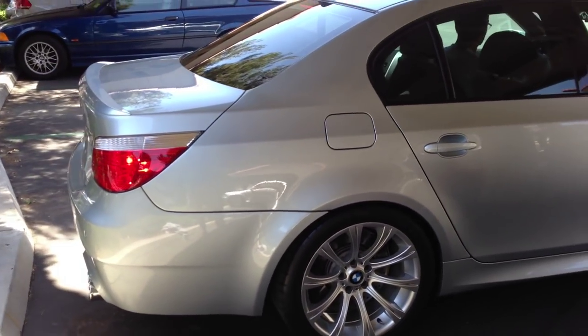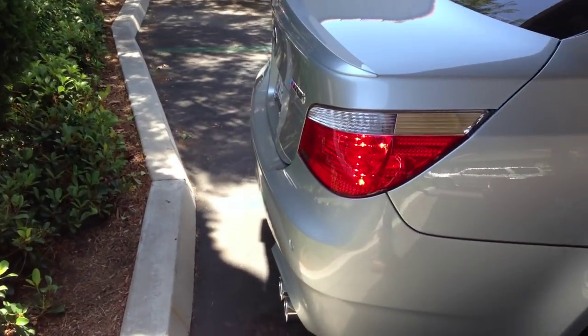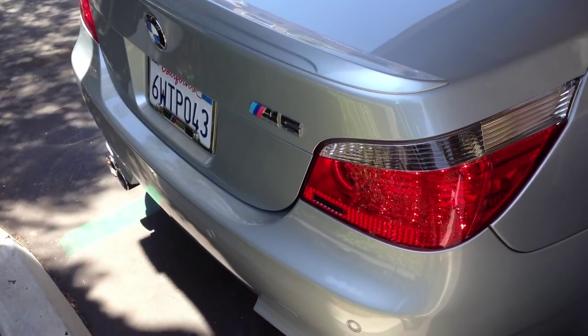And he's going to go ahead and pull the car in the garage now. That's the job on the E60. Listen to a little bit of S85 V10 here — we just detailed the car.